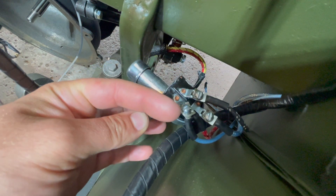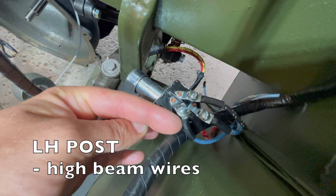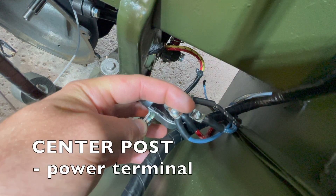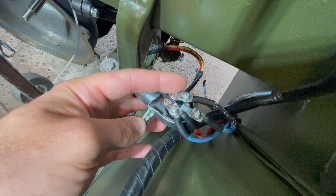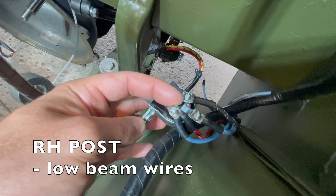Starting off, your left hand post is your high beam wires, your center post is your power terminal, and finally your right hand post is your low beam wires.